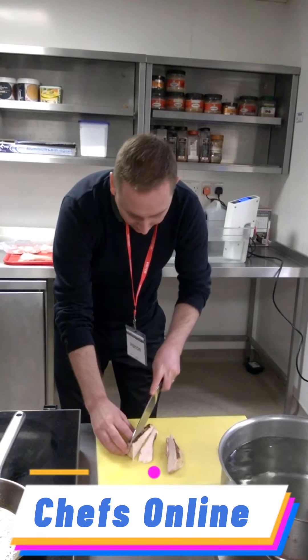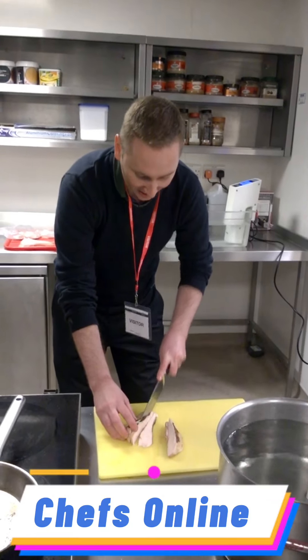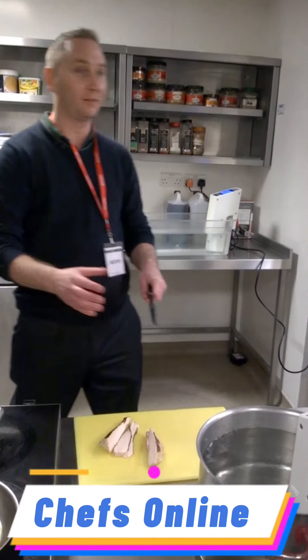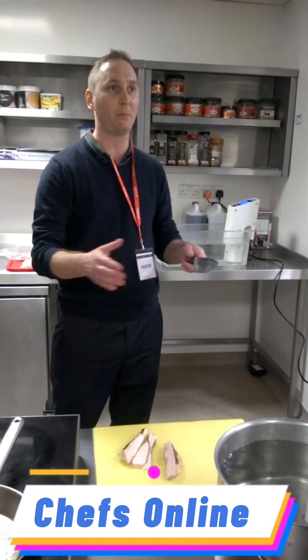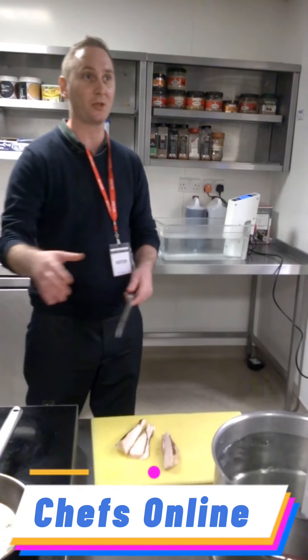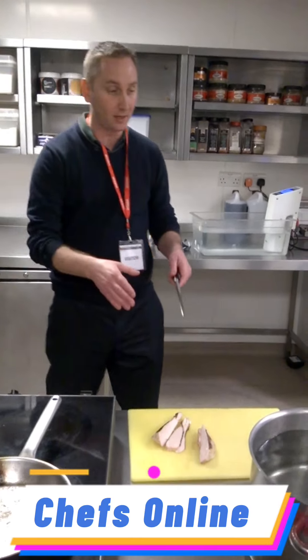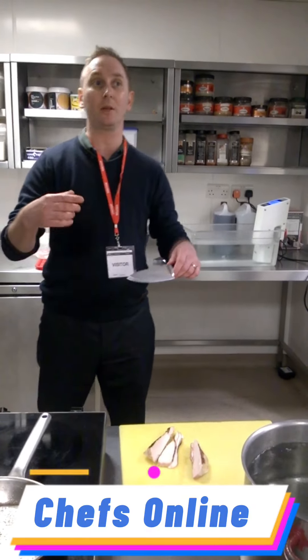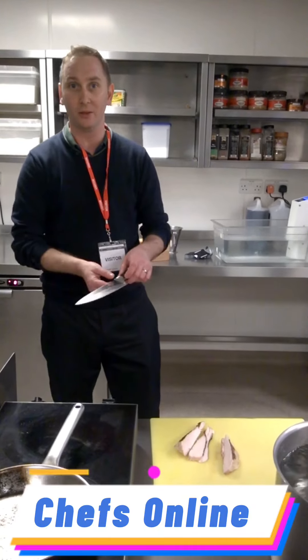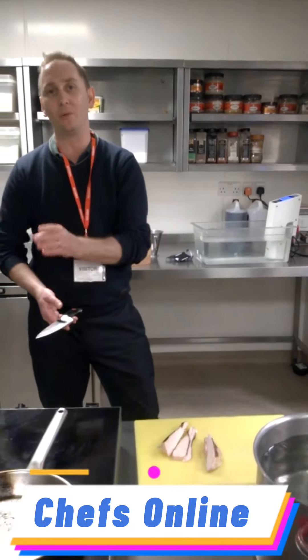Sous vide is not magic. What you put in the bag still has to be a good product. Because if you're buying a poor product and putting it in a sous vide and expecting it to turn into an excellent product, that's not going to work. You still need to buy great ingredients. What sous vide does is treat the cooking process with respect — you can be respectful about buying a great ingredient, and then you are treating that great ingredient with respect.